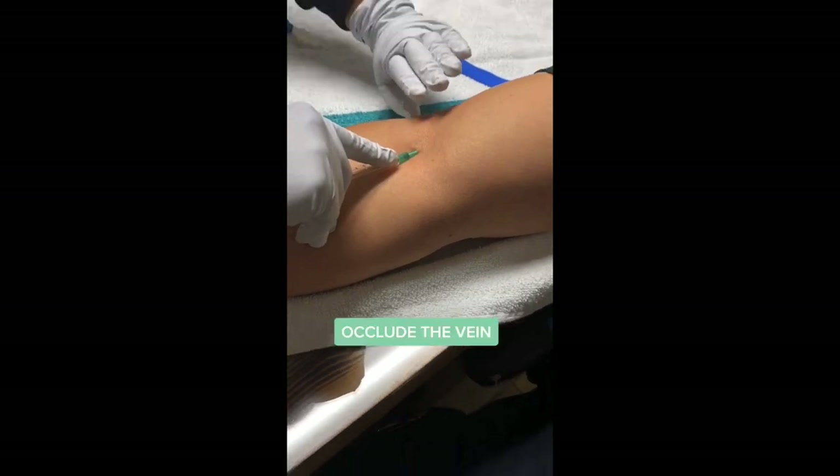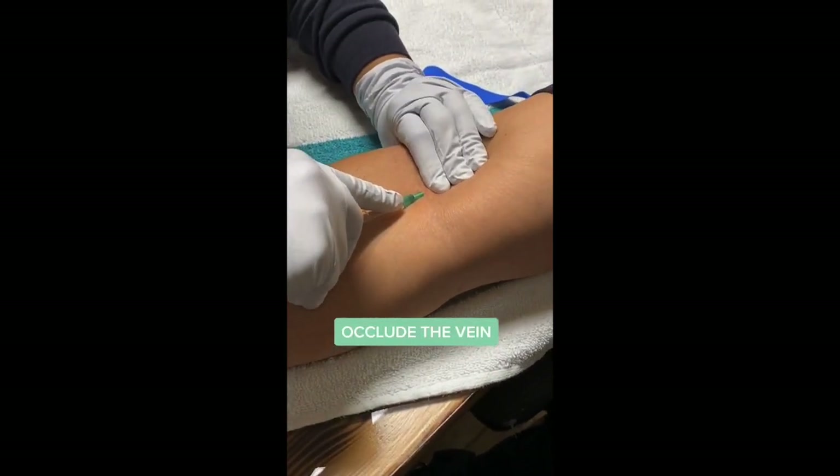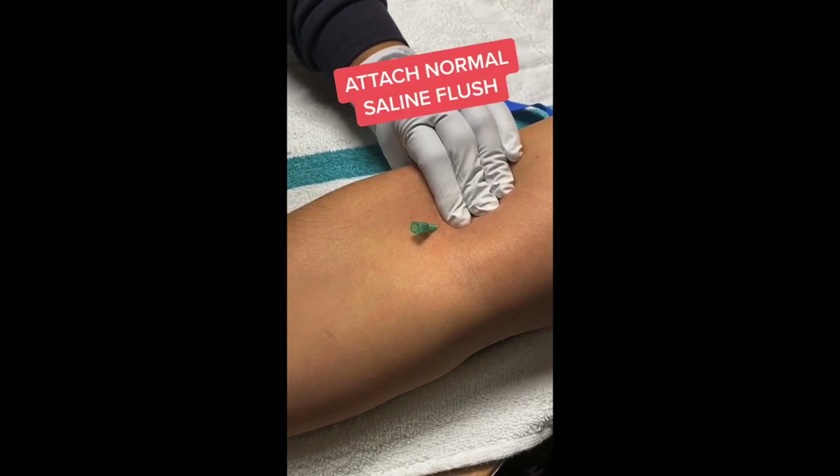Once she does that, she pops the tourniquet and applies pressure to the catheter, which is right underneath the skin. She does this to occlude the vein so that blood doesn't come out of the hub.